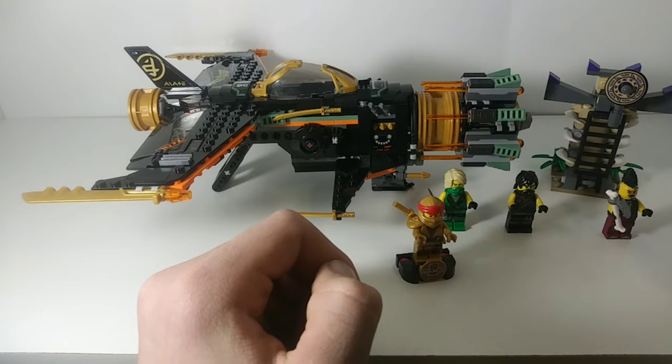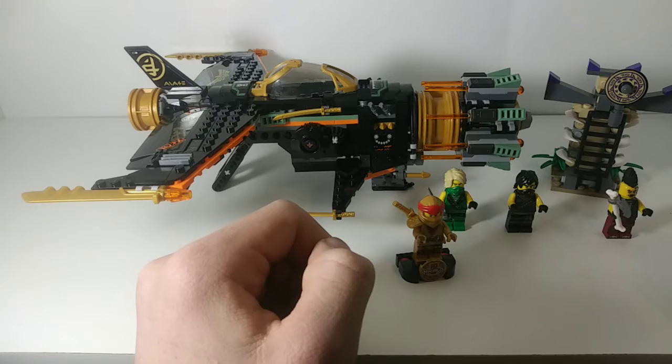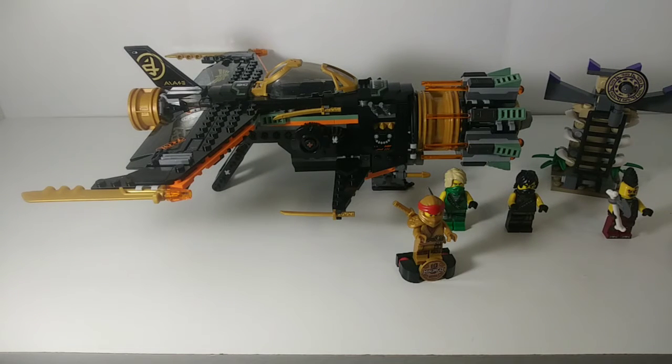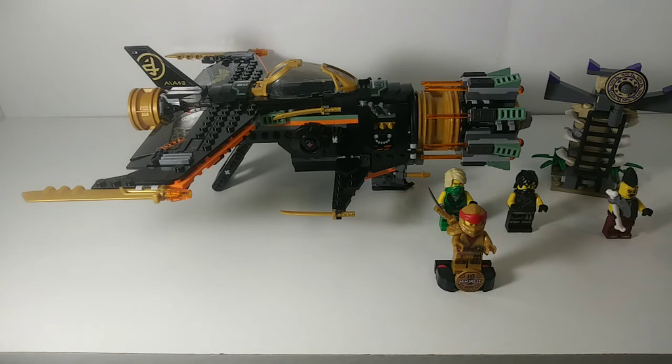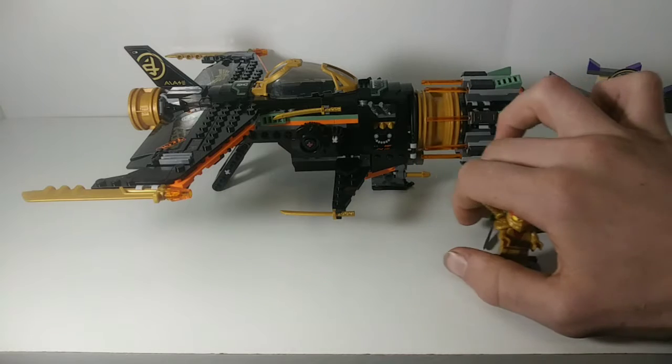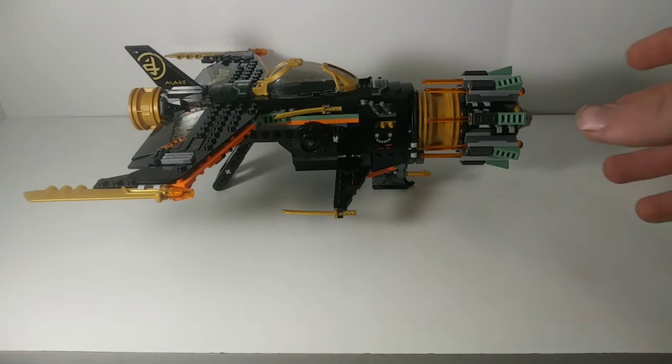This set consists of two builds: the enormous Boulder Blaster and a side Anacondri prison. The set also contains four minifigures — Legacy rebooted Lloyd and Cole, Eyezor, and then the exclusive 10th Anniversary Collector's Edition Golden Kai. For now I'm going to set the minifigs and the small build aside and start with the main focus, which is the Boulder Blaster.